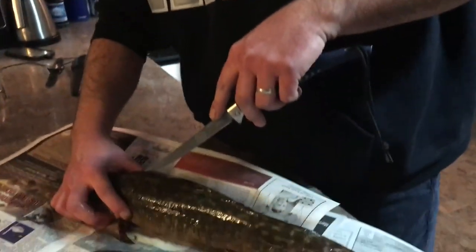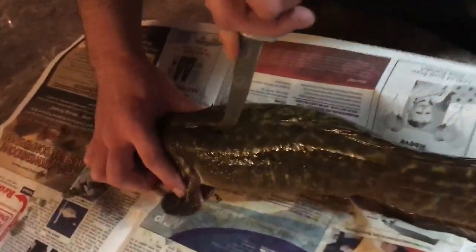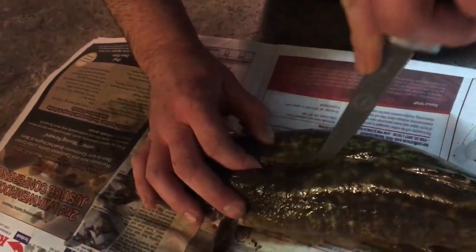We're here with Evan Roy, and Evan is going to teach us all how to properly clean and prepare a Ling, sometimes known as a burbot. So Evan, take it away. All right, so this is your Ling — here on the island we would throw these back at this size anyways, but it's a good specimen and we'll show you how to clean it up.